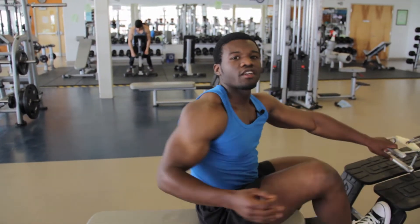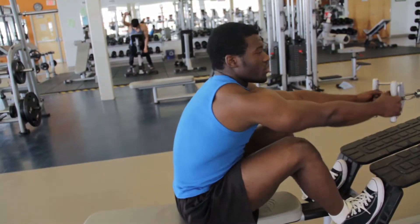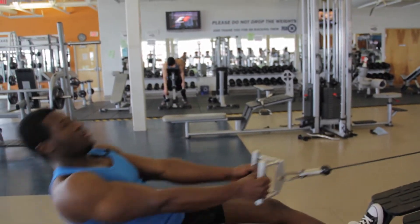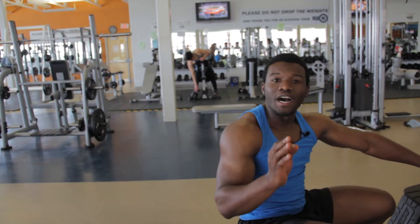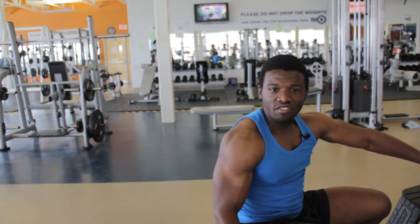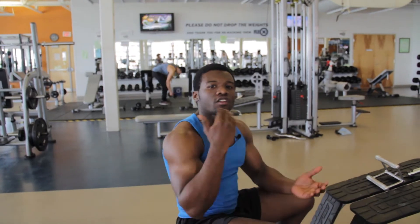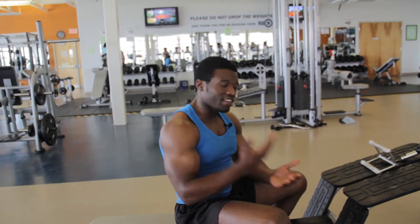Another issue — some persons do this with their posture. Please stop doing it. It's wrong in so many ways: the posture is really wrong, you're hurting your spine, and you're not achieving any results. Please do it the right way.